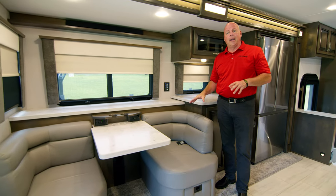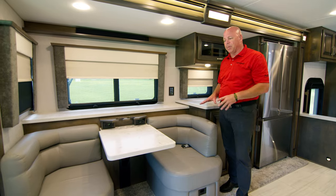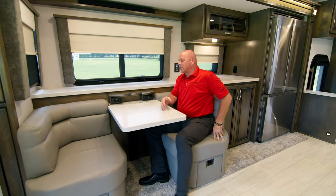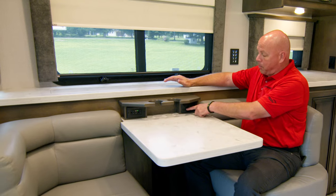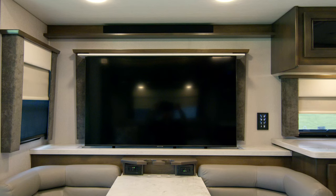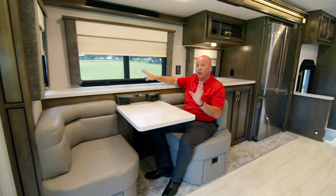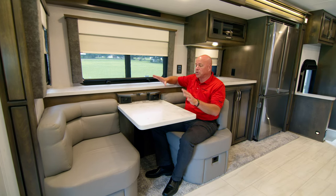Here is the couple's dinette. The 38 EMB is designed as a couple's coach, so you have a two-person dinette, but it's very comfortable and great for conversation. Each seat has two cup holders, and underneath each cup holder you have 110 outlets, primary USB, and micro USB — so you can use this as a workstation or charging station. Right here is your televator for your 50 inch TV, which goes up and down automatically. The windows are dual pane insulated, with night shades and day shades on all windows.